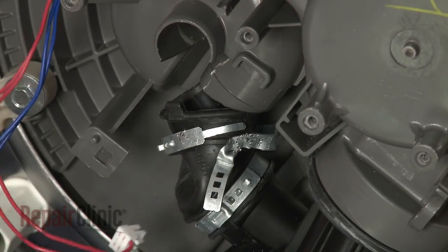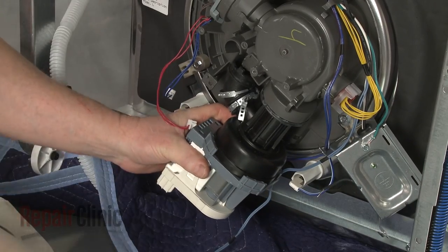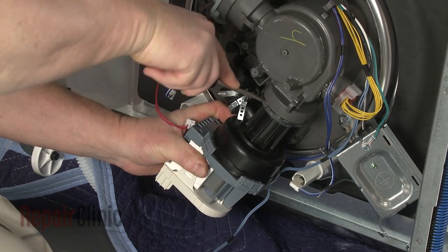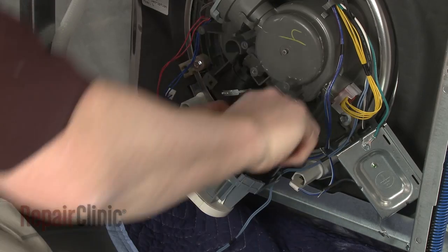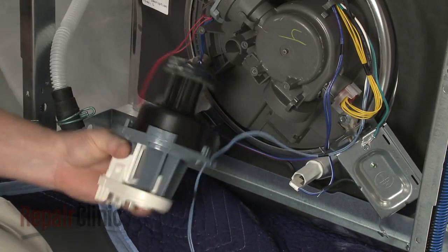Now use pliers to break loose the pinch clamp securing the outlet hose to the sump. Pull the circulation pump and motor out and down to detach it from the sump. Use a flathead screwdriver to help pry the inlet grommet free of the sump and release the wire from the retainer to fully remove the old assembly.